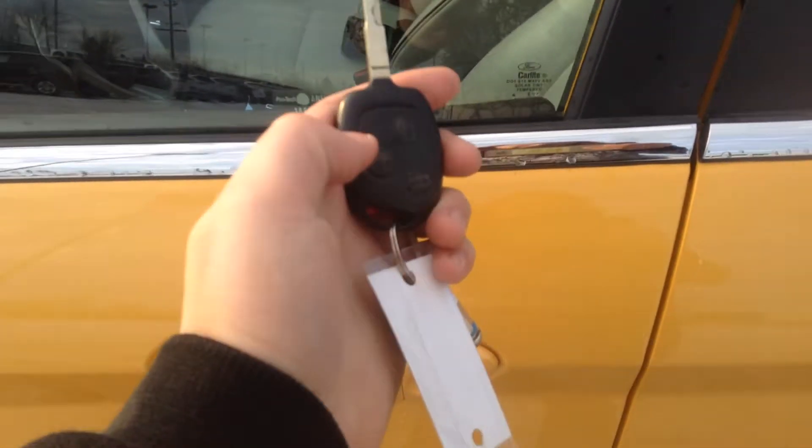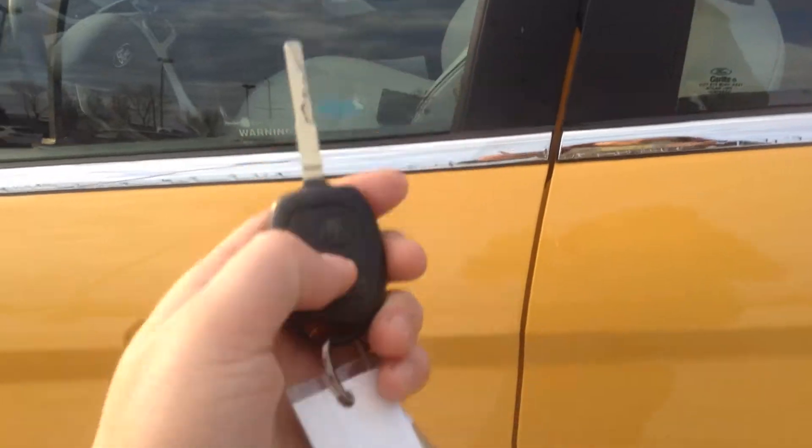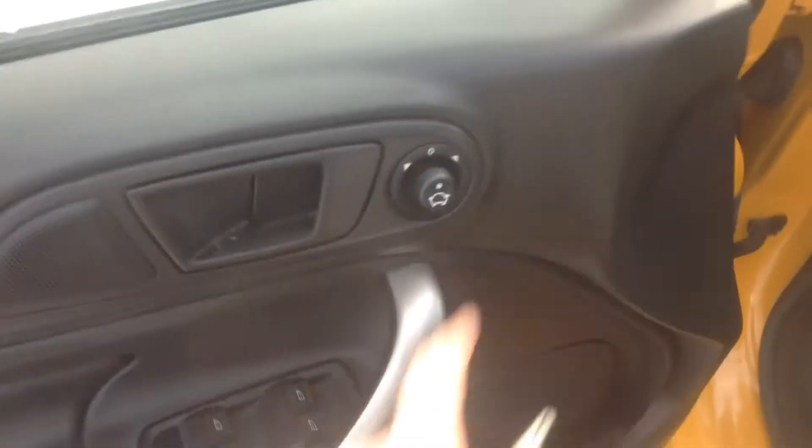On our fob here we have our lock, our unlock and our trunk button. Right on our door we have our power windows and mirrors.